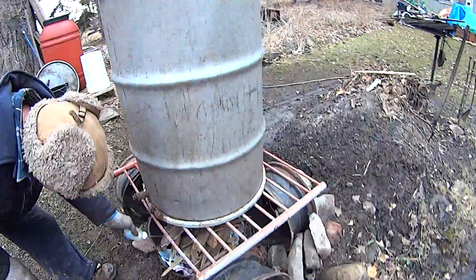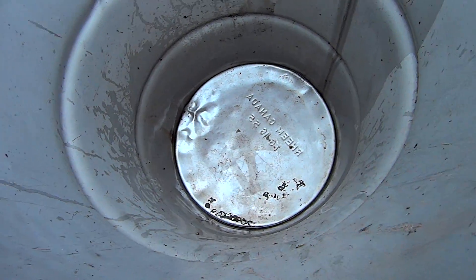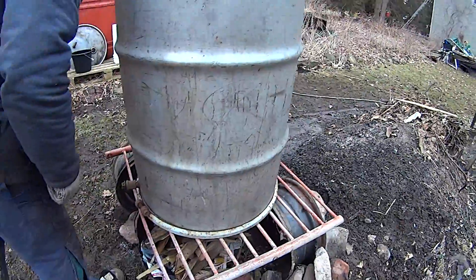I'm just going to start the fire. We've rinsed this out a bit. We're going to boil some water in there to clean it out.